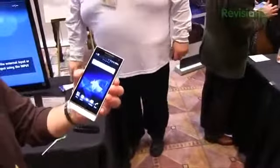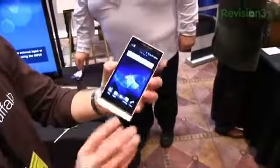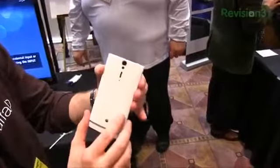Let's talk about the specs of this guy. We've got a 1.5 GHz dual-core Qualcomm-built Snapdragon chip, 1 GB of RAM, a 4.3-inch HD screen, and a 12.1 megapixel sensor on the back — that's an Exmor sensor with an LED flash right below it.